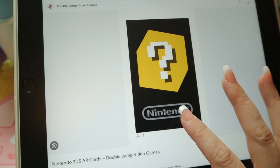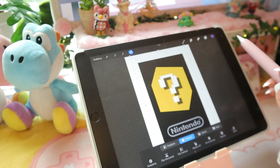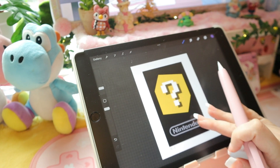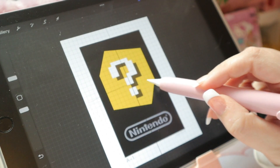How many of you remember AR cards? How many of you still have them? I lost mine quite some time ago, so I had this big brain idea to make a giant AR card. Mostly I will be using this for Tomodachi Life, and just to say that I made a giant AR card, to be honest.